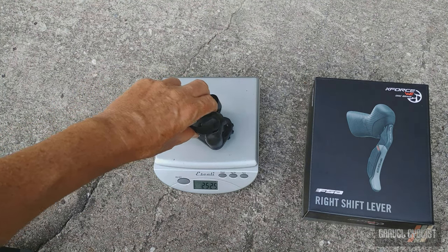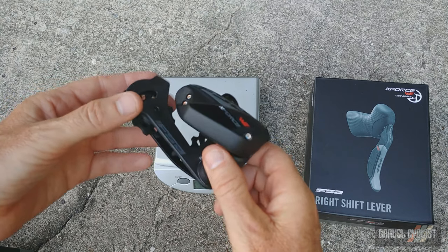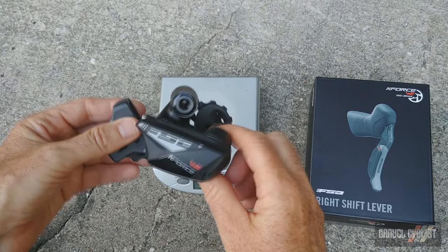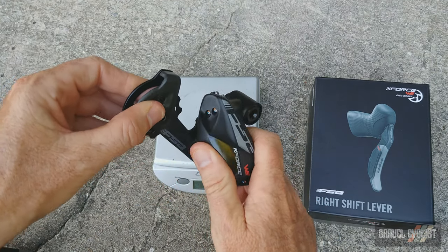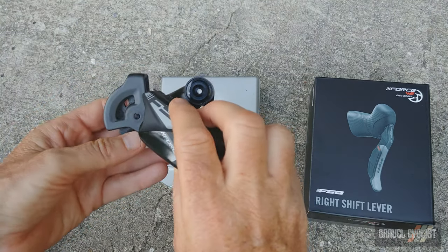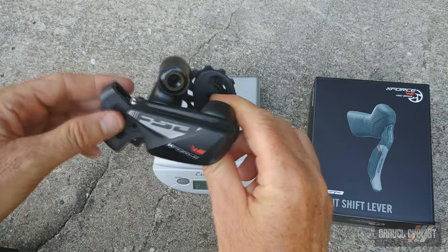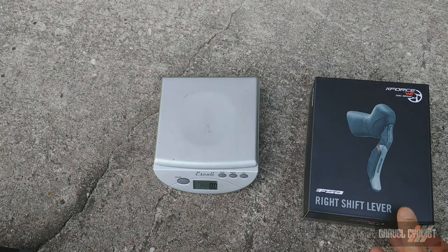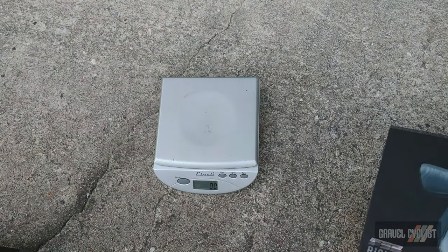The rear derailleur comes in at 222 grams even. This derailleur is 11-speed, and there is no clutch. You've got your adjustments here at the rear derailleur — I understand you can adjust it electronically from the shifters, though I'm not 100% sure yet. It will shift a 32-tooth cog, and there is a lot of carbon fiber in this derailleur — the cage is carbon fiber, much of the body and knuckle as well. Interestingly, this groupset has been raced at Dirty Kanza, ridden by Jamie Driscoll in 2018 on one of the earlier production samples. He finished the race with no problems at all.